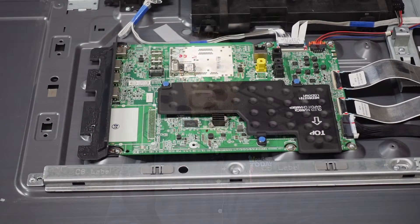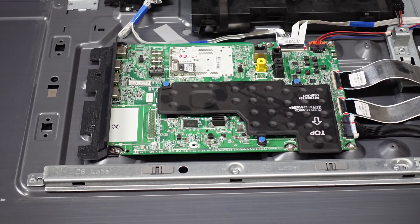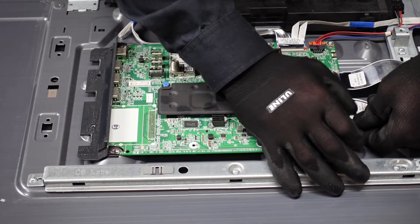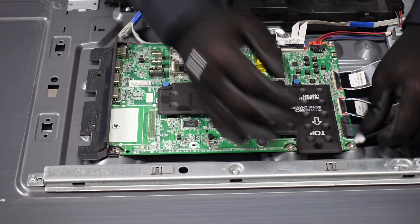The next board that we would try swapping out would be the main board. We're going to have another short video here highlighting exactly how to get that out of your unit as well. For the main board, the first step is going to be to get all of the plugs and clips away from the main board itself. Pinch down on the right and left side on those two little clips, depress them both, and slowly walk it out and away from the board.